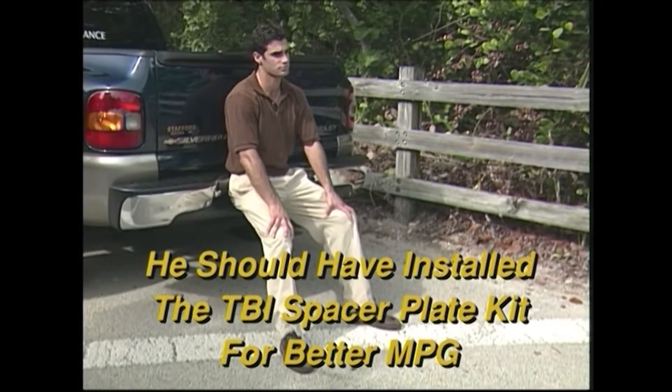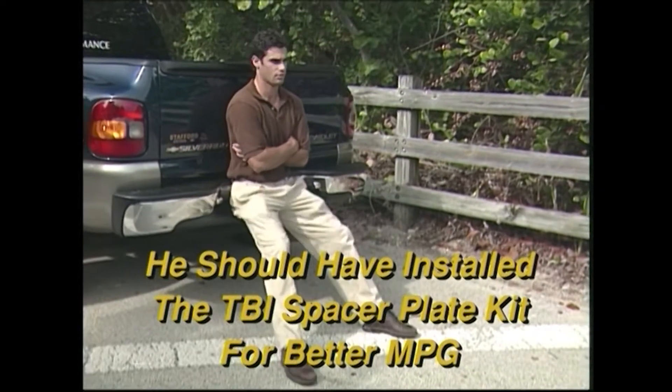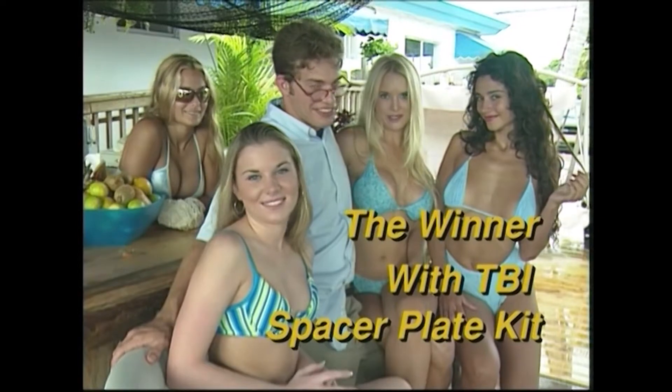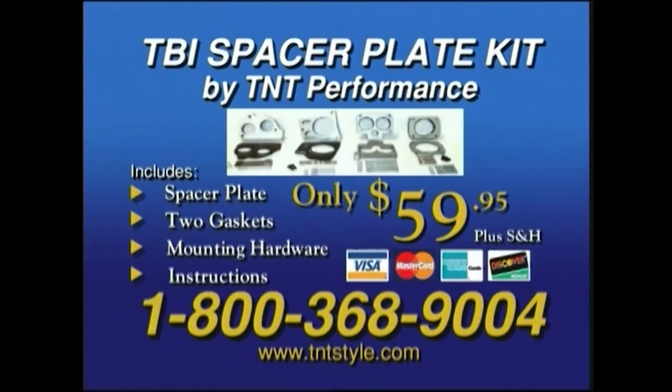When there's somewhere you have to be, why be caught short? Never do without the TBI spacer plate kit, because everybody wants a good ride. Call 800-368-9004.